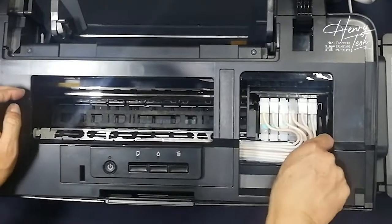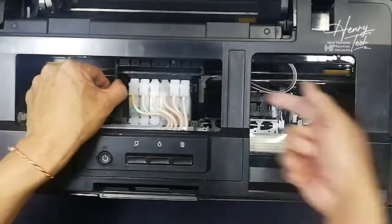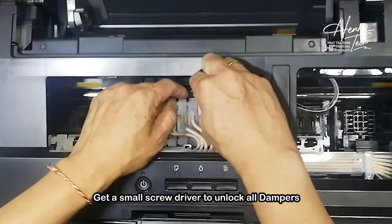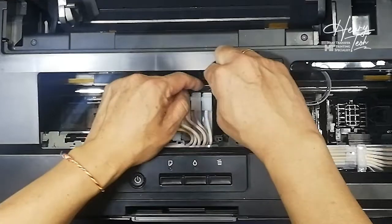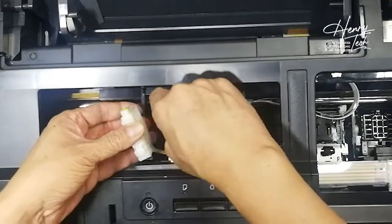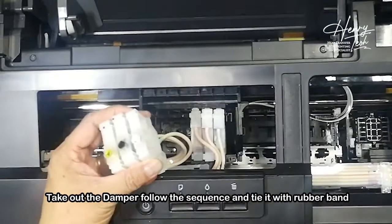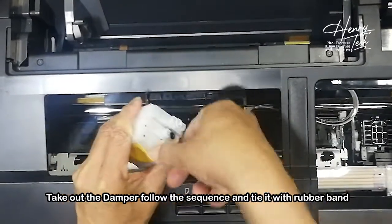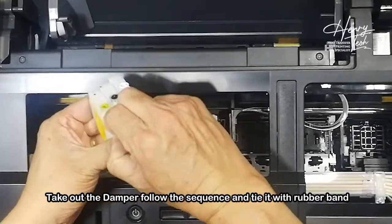First step, you need to take this one out first. To release this one first, then I push this one to the center. I get a screw and take out all the damper. Sometimes it's a bit harder, especially the first time. So you take out all the damper. Usually I will take the three dampers and use a rubber band to tie them.